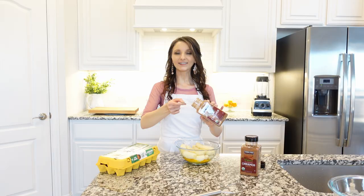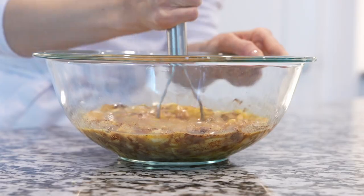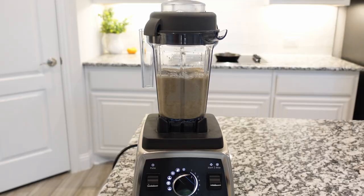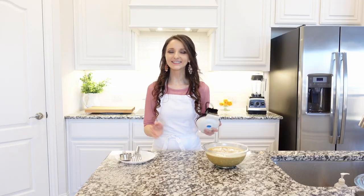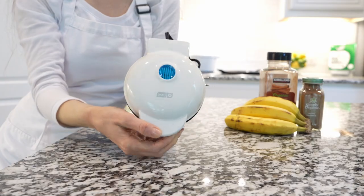The third ingredient is optional, but if you're a cinnamon lover, I highly recommend it. Using a masher or a fork, mash the bananas. I like these pancakes to have small pieces of banana, but if you prefer a creamier texture, use a blender to get perfect pancakes every single time.